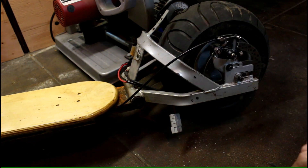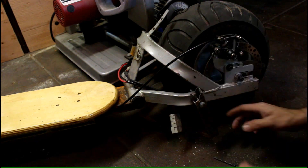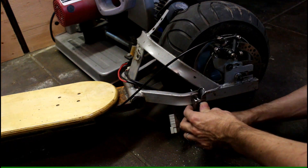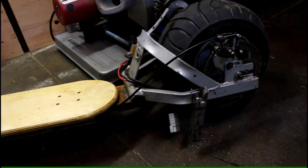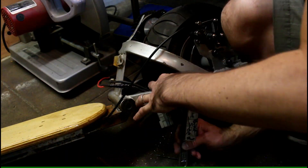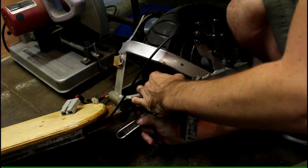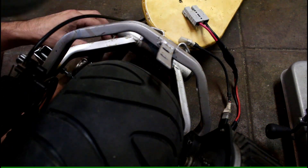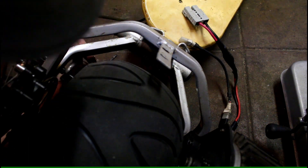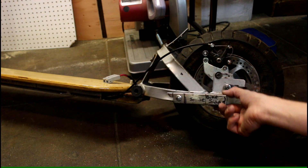This is where the kickstand will go. Of course I'm being very careful not to puncture a hole in the tire. I start by inserting the bolt, adding some washers. I use a regular nut to tighten it down and then a locking nut to prevent it from falling on its own — that's what keeps the kickstand up when not in use. I originally wanted to use a spring, but that overcomplicated everything.